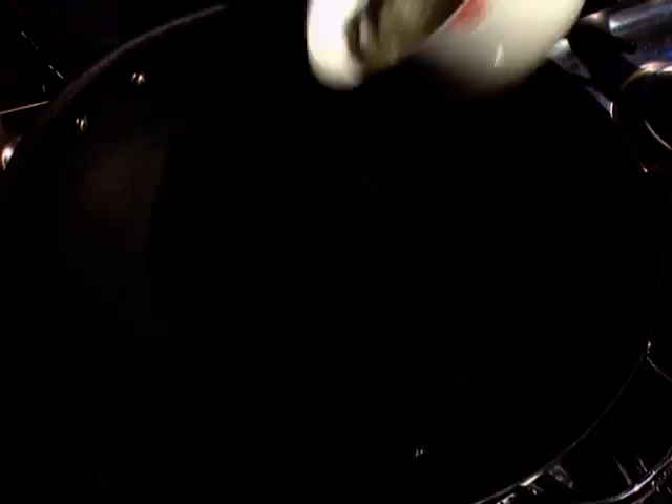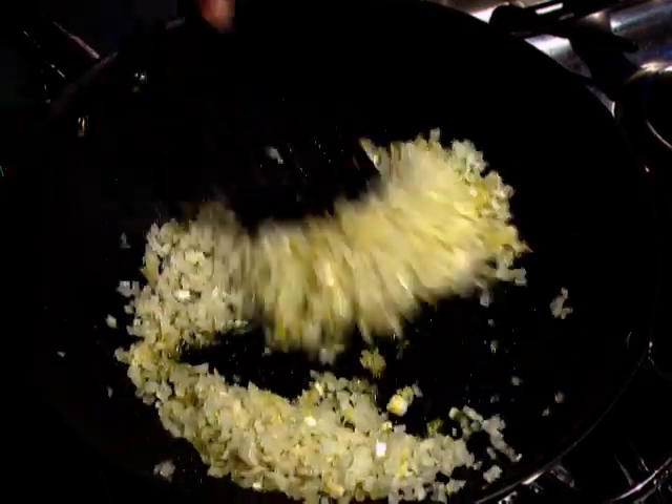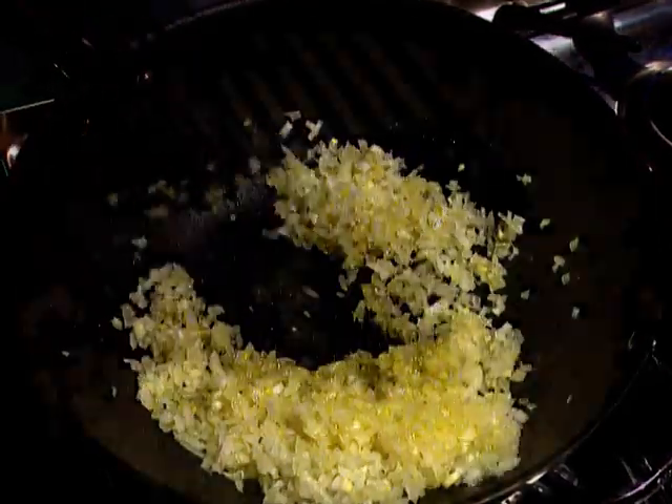Now whether you're using homemade pasta or bought pasta, here's a great accompaniment — it's a mushroom and chicken ragu. Onion is stir-fried in some oil, and I do use olive oil for this, because I find it gives a good flavour to the final ragu.